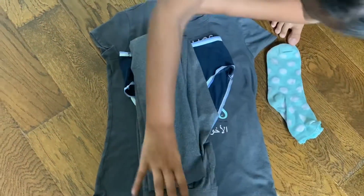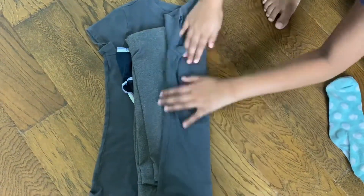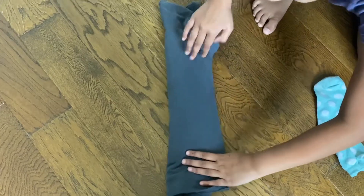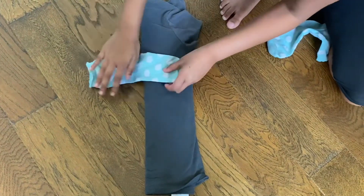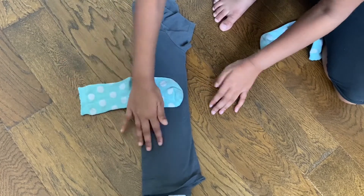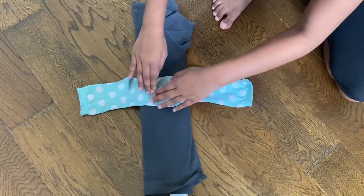Then you have to fold it on both sides — this is a very delicate step, so if it goes wrong your bundle won't look good. Then you put the whole sock on the outside of the t-shirt, and you do the same on the other side.